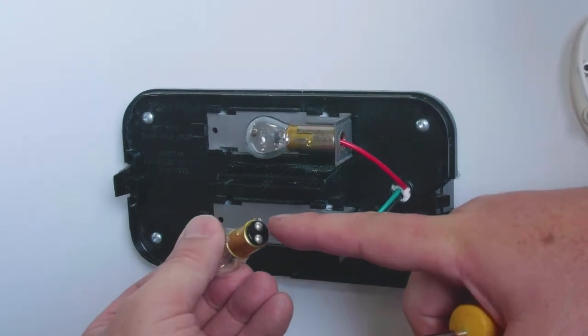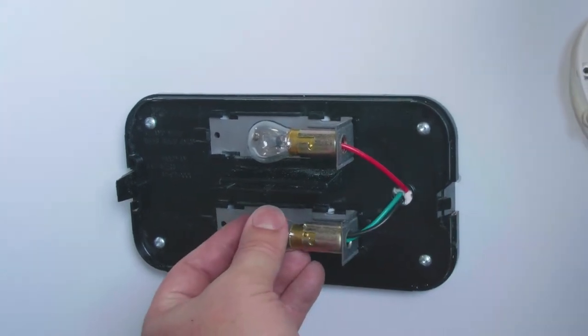There are just two pins — one is high and the other low. Just line up the two pins and replace.